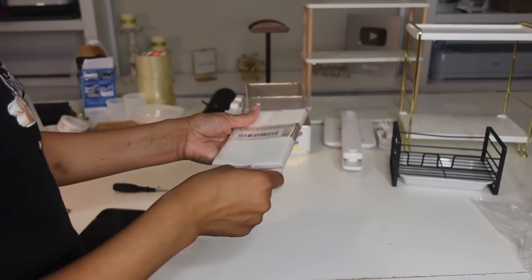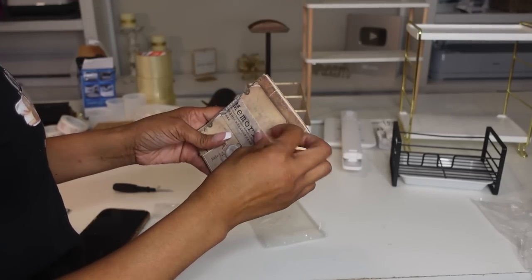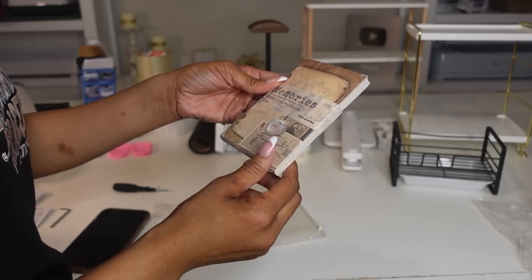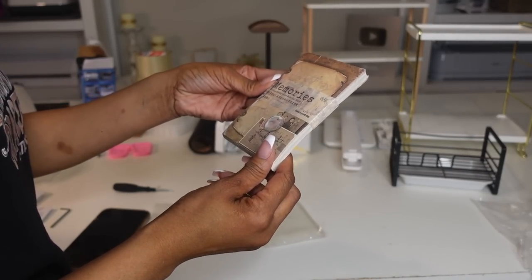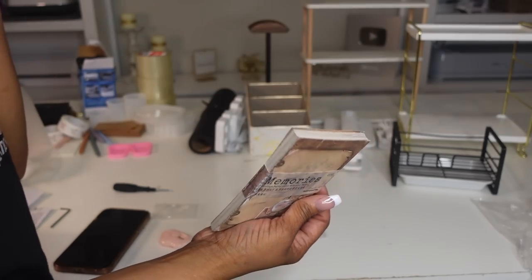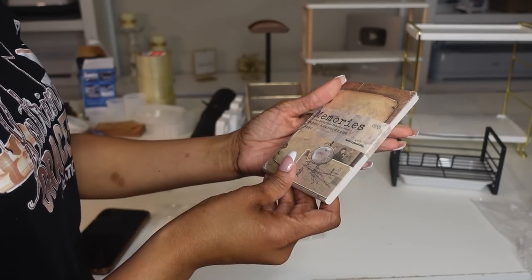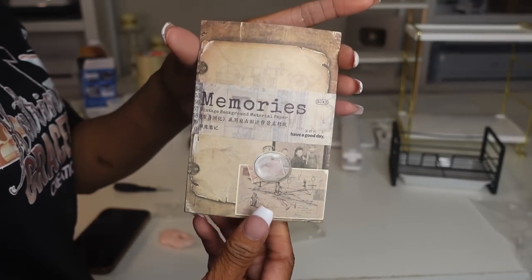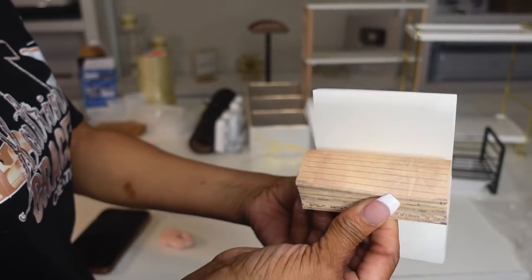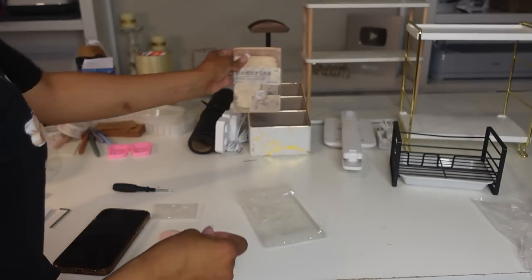I also got these little notepad stickies with aesthetic designs. I got the vintage background ones — they have all different types of prints for writing your to-do notes. They were like a dollar and change or two dollars and change — really cheap but really nice.